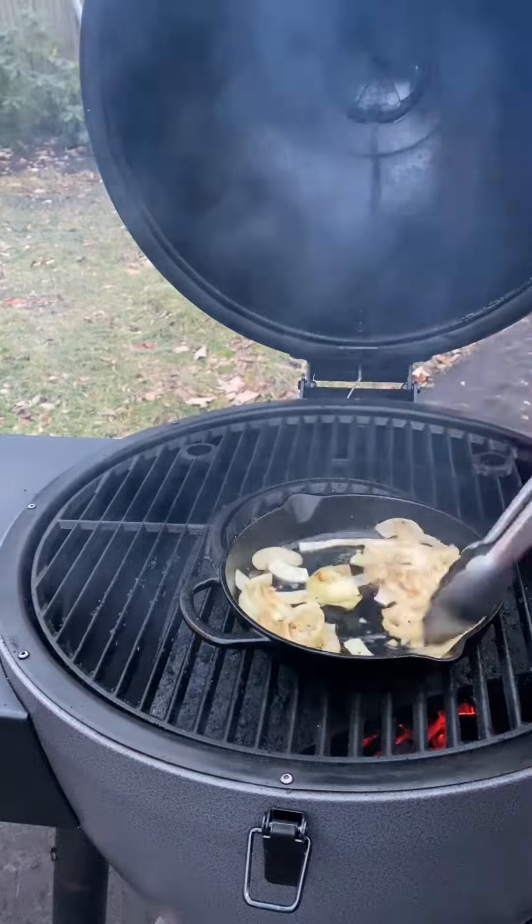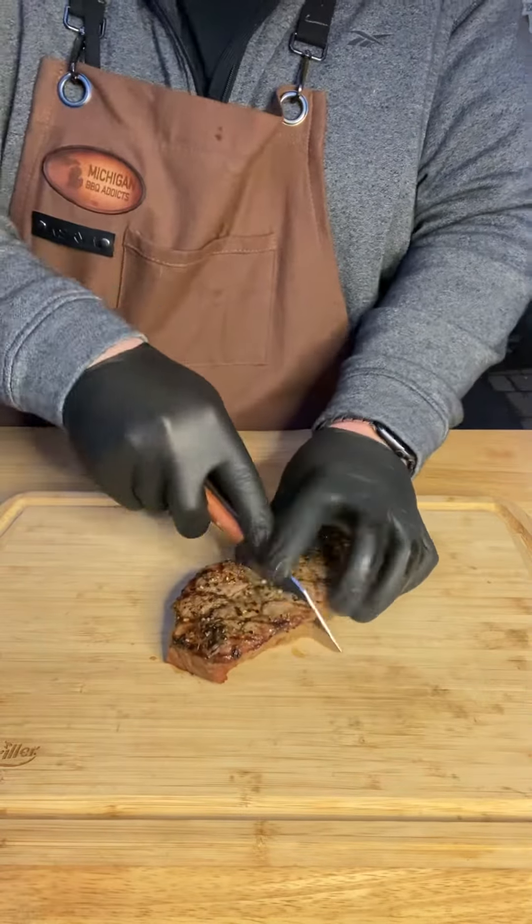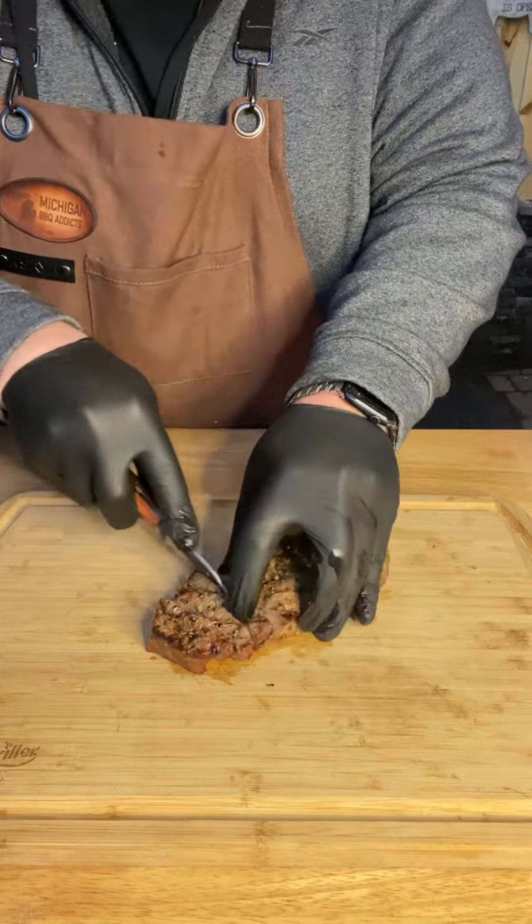And of course, we're going to add a little truffle and chop to those onions as well. We've let those steaks rest for about 15 minutes, and now it's time for that slice — just the way I like it. These steaks are medium rare, a little closer to medium.